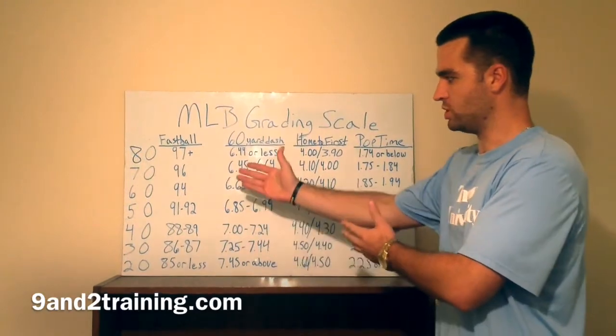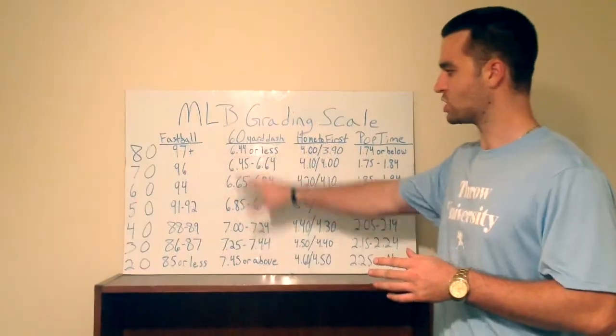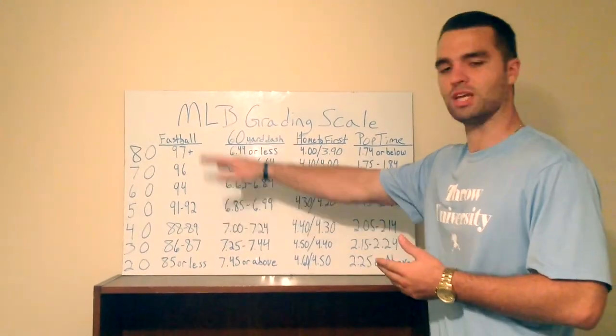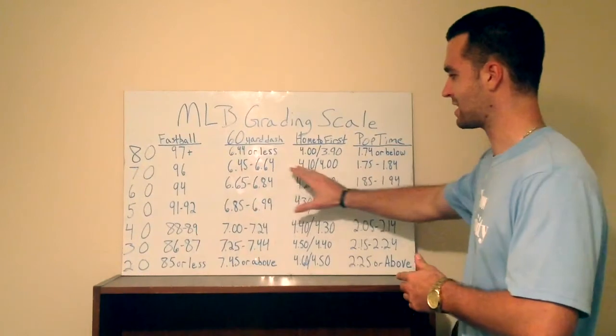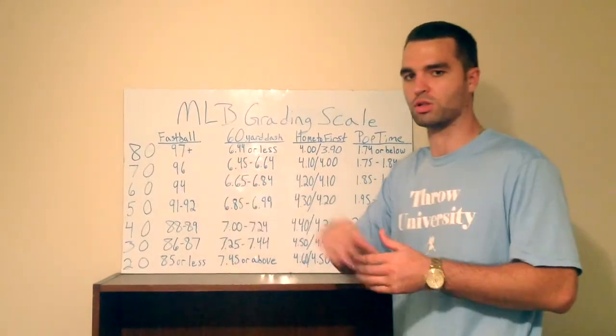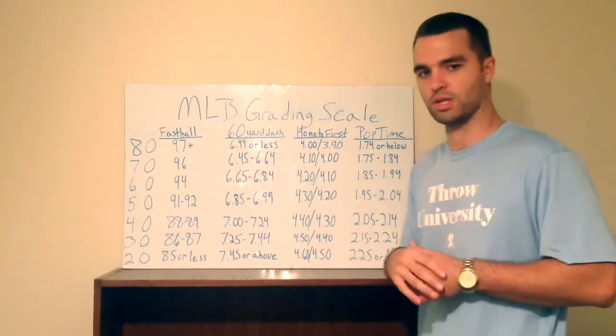This is for everybody trying to reach the highest level they can in baseball. You need to understand what goals to achieve to catch scouts' attention. Every team does it a little different, but this is a ballpark — pretty close to the generic 20-80 scale used by major league organizations.